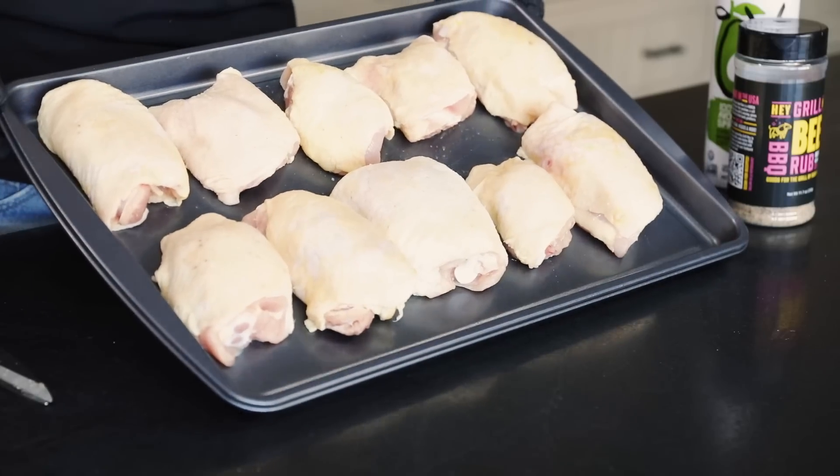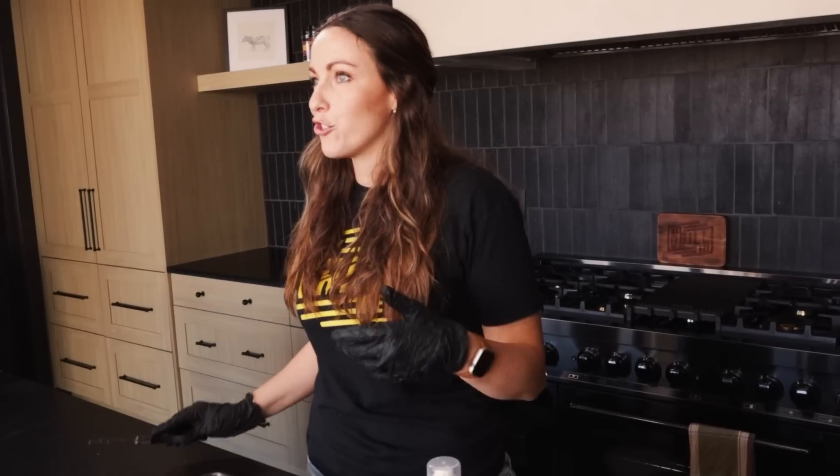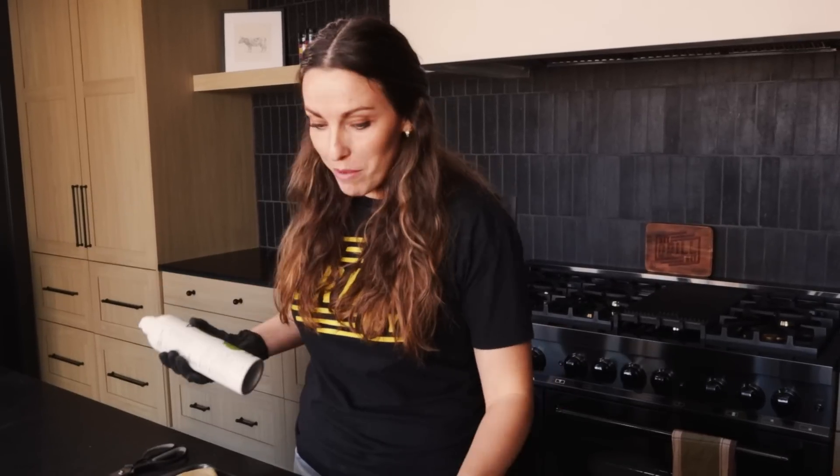I bought these bulk chicken thighs — I think they were like a dollar nineteen a pound, something super affordable. I gave them a quick trim with my kitchen shears just to take off any of those loose bits and extra skin to get them pretty uniform. Now, I first heard about this cooking style from Brandon, who also hosts this YouTube channel with me. He mentioned it's everywhere on the Rec Tec forums, so since we own a Rec Tec it just makes sense to try it. His first tip: use avocado oil as your binding oil — it really helps give you that nice crunchy, crispy, golden skin.